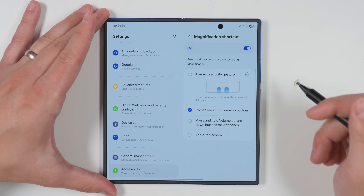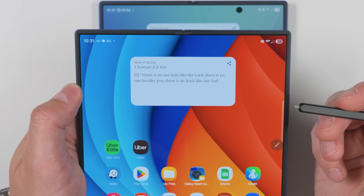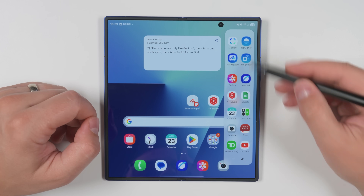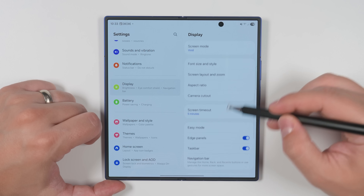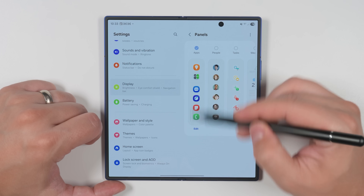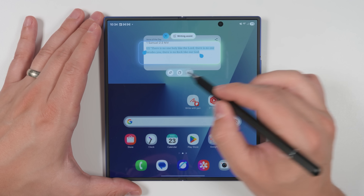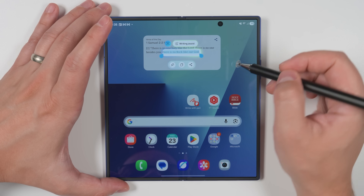On the Fold 6, if there was text you couldn't select by long pressing — like in a widget — you could hold the S Pen button and drag across it to select it. On the Fold 7, swipe in on the handlebar to bring out your Apps Edge panel. This should be on by default; if not, go to Settings, then Display, scroll down to Edge Panels, enable it, tap Edge Panels, then Panels, and make sure the Apps panel is enabled. Now whenever you want to select unselectable text, tap AI Select and draw a box around the text you want to select. Tap the T icon and it'll select the text. For a small amount of text, just draw a line through that section and tap the T icon to select just that portion.